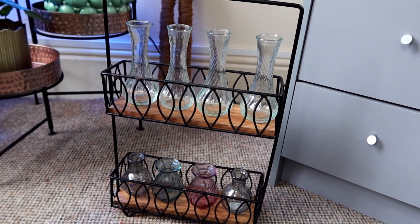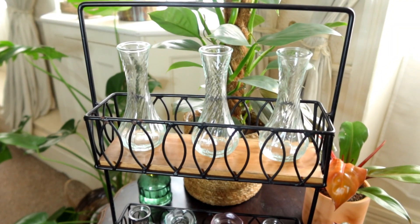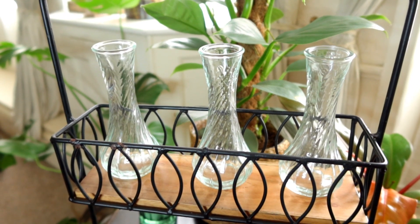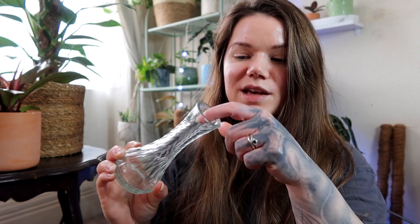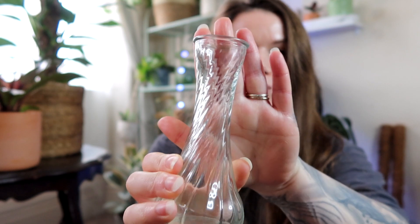I've also set up this propagation station — for this I just used a spice rack and I bought these little glass bottles which were really cheap, only 80 pence each. I've put those in there and I'm going to use this for water propagations. They're perfect because they've got a smaller neck that will hold the plant in place and then a little more space for the roots.